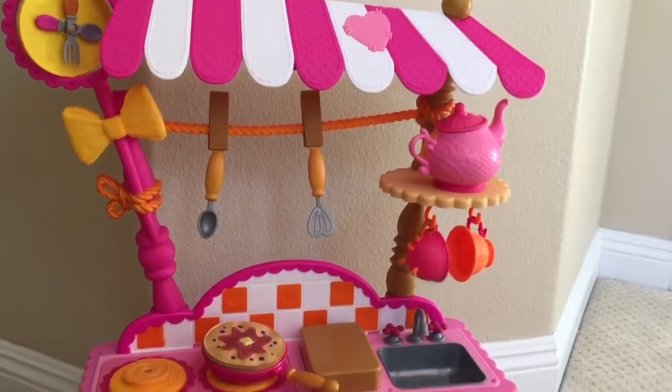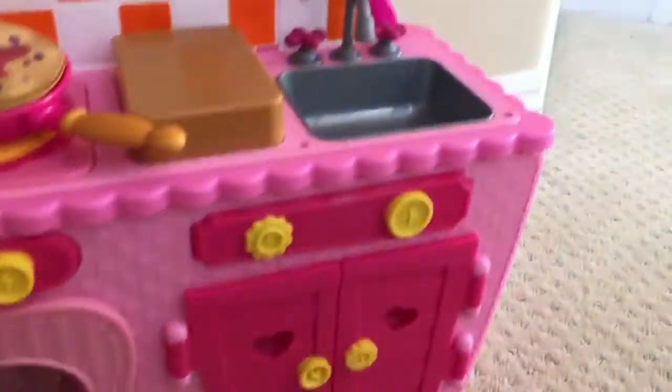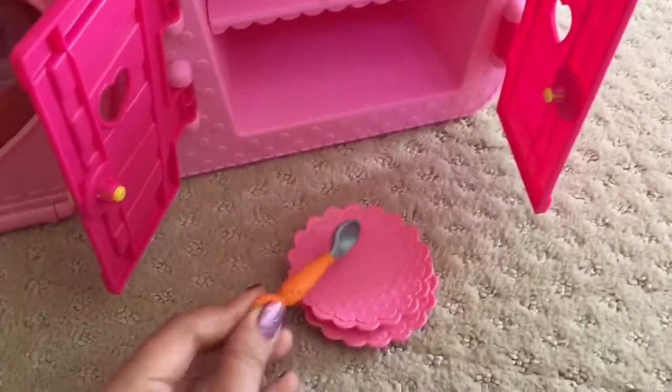So we built our La La Luzi kitchen and it is amazing. Do you see the pancakes and the cake in the oven? And there's a sink, and inside here we have our dishes and these cute little spoons so we can eat.